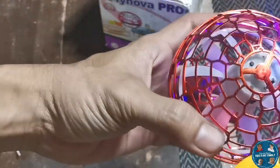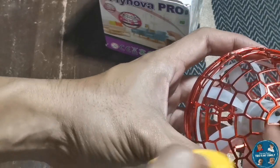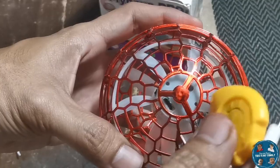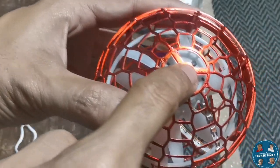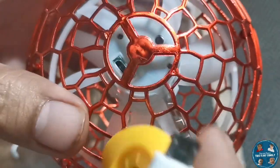Good day! So today we will be checking out another Lazada Budol. This is a toy that I bought from Lazada — the Flynova Pro Flying Spinner Ball. Others also call it the Boomerang Soaring Flying Orb Ball.